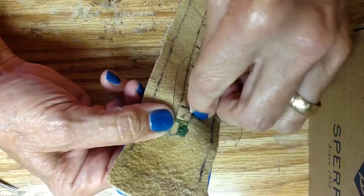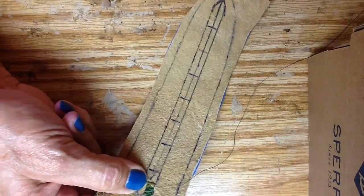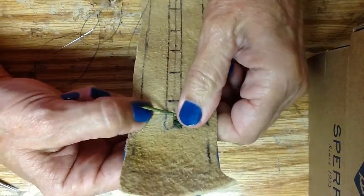Get that end nice and even. Once again, put your fingernail on the line. Let's go ahead and sew that down. Little backstitch — let's go ahead and bring that thread to the outside. Make another zigzag stitch. Make sure you're nice and even and straight.